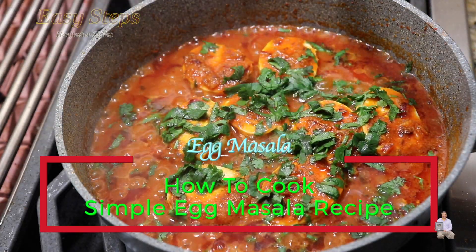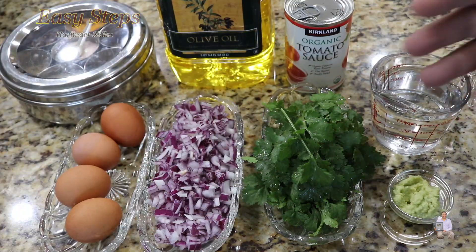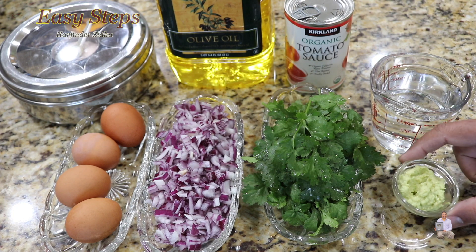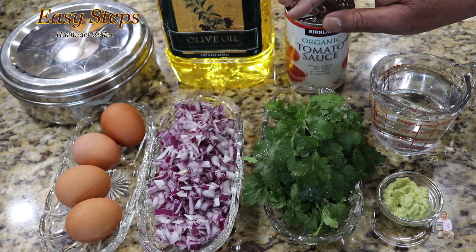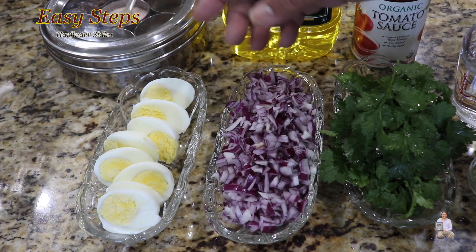Today I'm going to share with you a very tasty, delicious, quick, easy, and simple egg masala recipe. The ingredients I'm going to use: four eggs, cilantro (dhania or coriander leaves), ginger garlic green chili paste — I posted a video on my channel on how to make the paste — water as needed, tomato sauce, olive oil, and spices from Masala Dhabha.